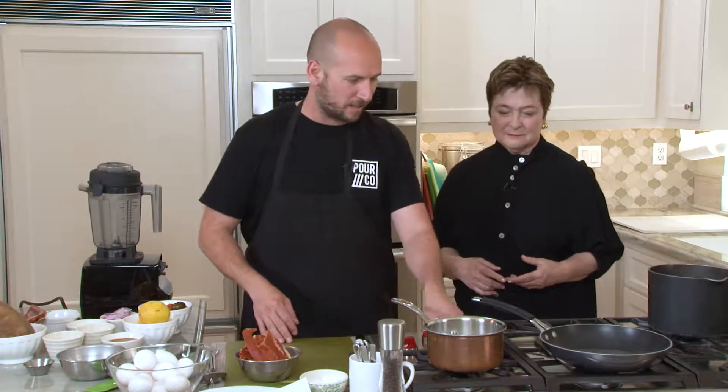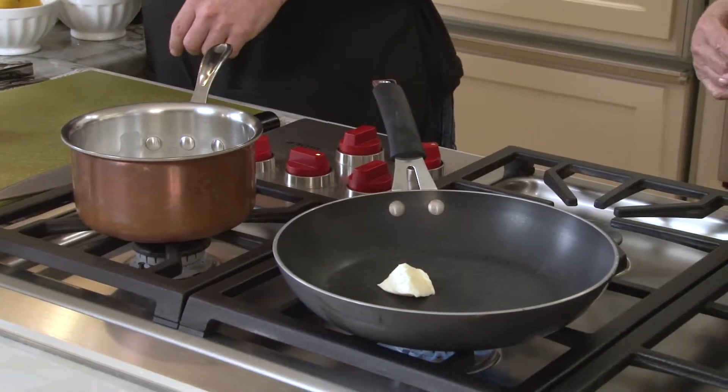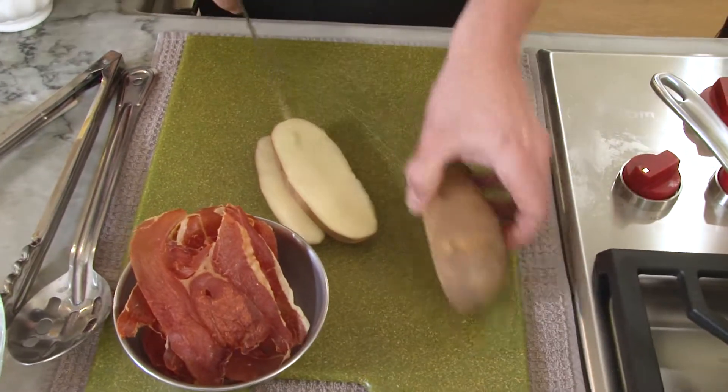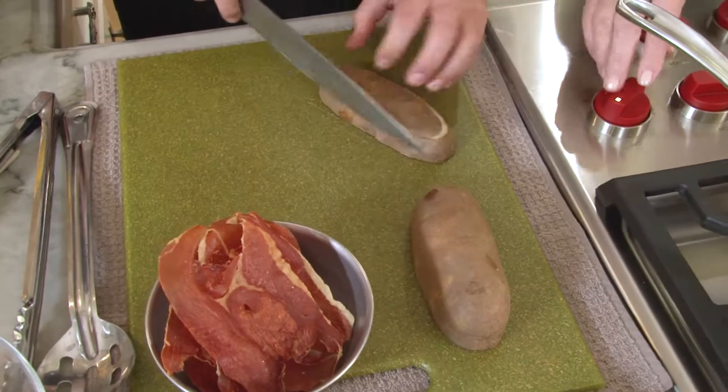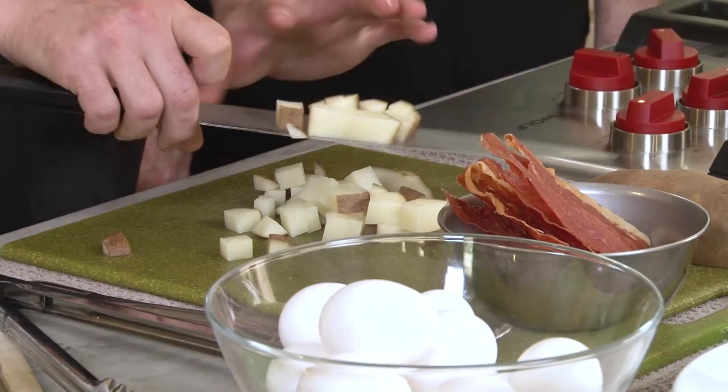What we're going to start with is our breakfast potatoes to go with our Eggs Benedict. We'll get this pan nice and hot, throw in a little bit of butter, and while that's warming up, start dicing the potatoes. Just the normal russet potato, skin on — we just do a small little dice to cook faster. Now we've got the butter melted.